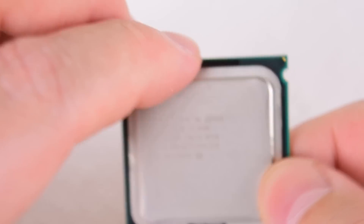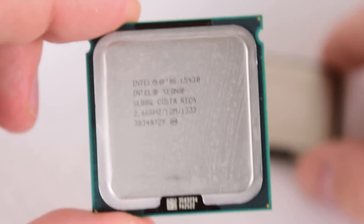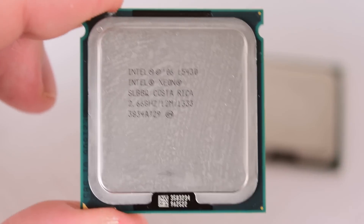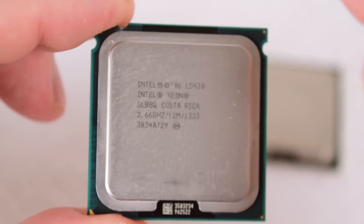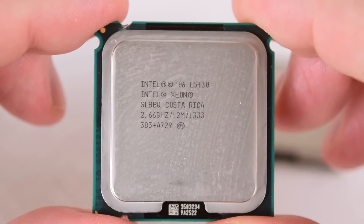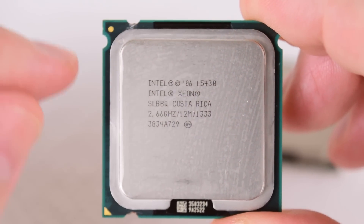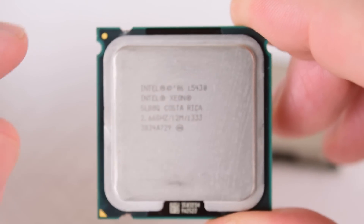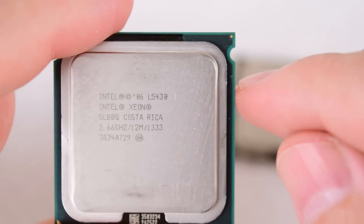If modding is not your thing, I have some really good news. Out of all the chips I bought, all of them are pretty much pre-modded already. So if you're not into filing or cutting, you can still get on board with all these Xeon chips. You can see there are some notches on the bottom, but also on the sides.